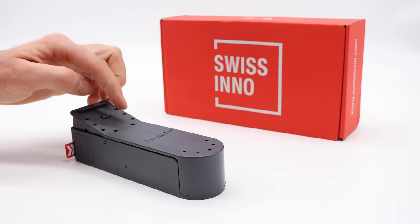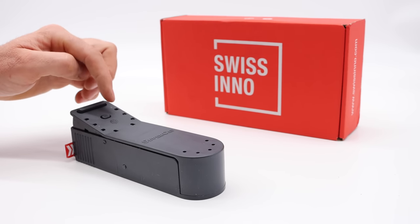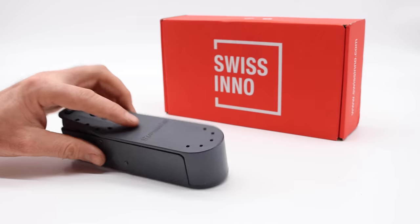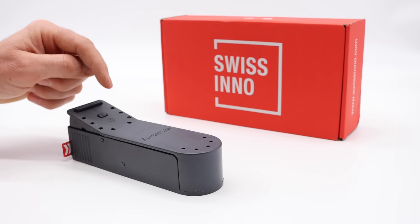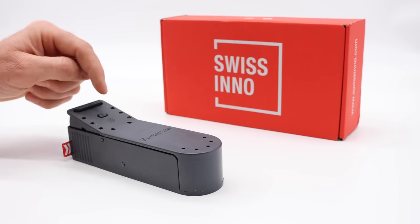Today for Mousetrap Monday, we're going to test out this plastic live catch mousetrap made by Swiss Inno. It's sold under the brand name SuperCat, and this trap is called the Mouse House. It has to be one of the most simple mousetraps to set.